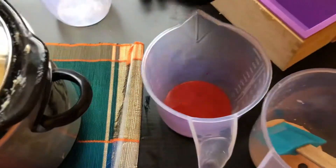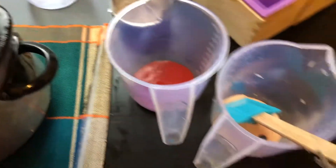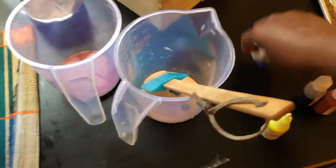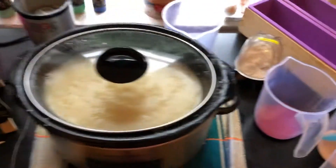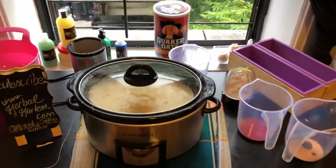So they are ready. We put our oatmeal aside and put our colors away — three different colors we used. Stay tuned as I will bring you to stage three. Bye!